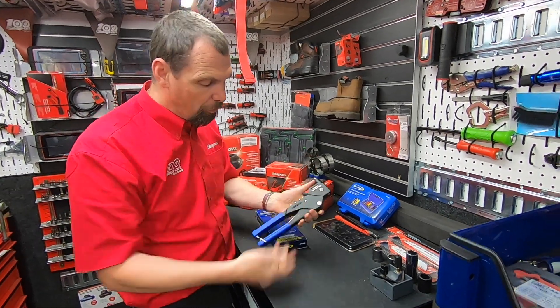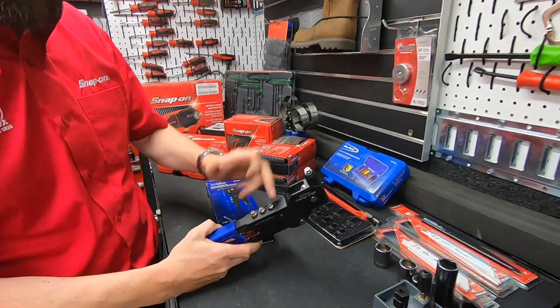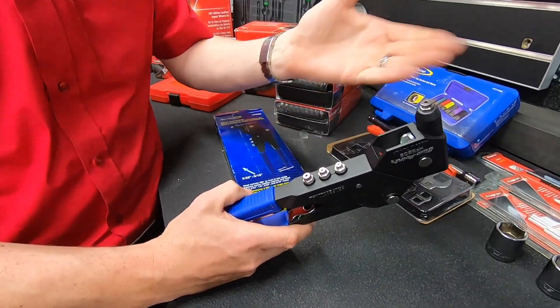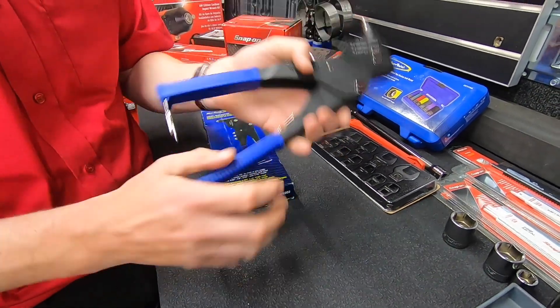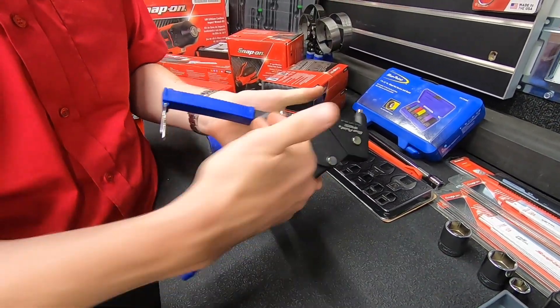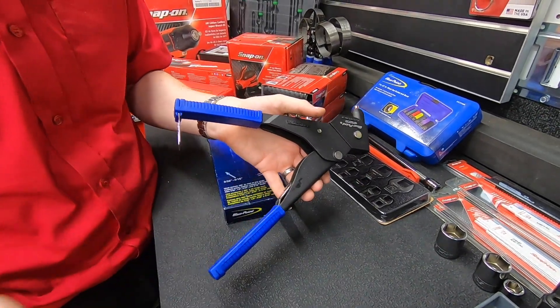It's got tons of features in here. It's got four different ends so you can do the most popular size pop rivets that you're going to see in your workshop, and the useful thing is they include the tool just here so you can easily change those ends without having to hunt for a wrench.